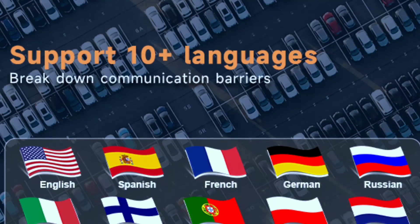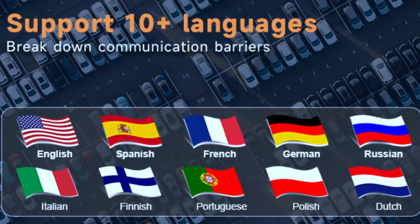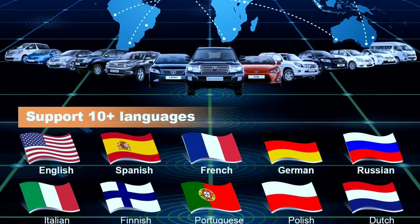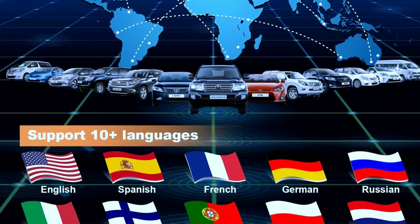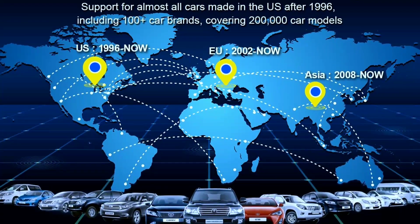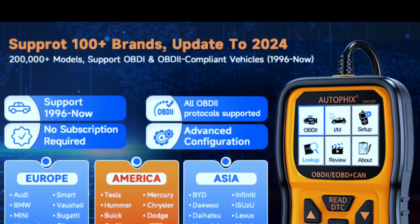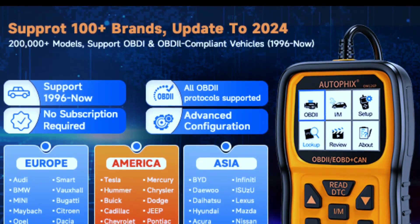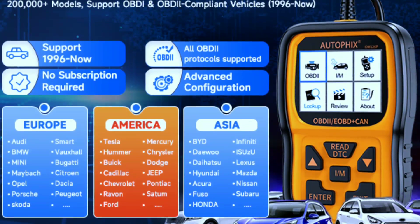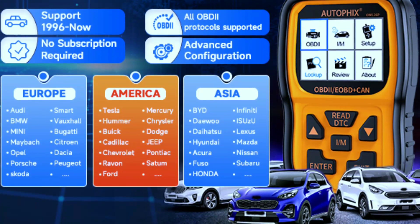Multilingual support for 10 languages: English, French, Spanish, German, Russian, Italian, Finnish, Portuguese, Polish, and Dutch — making it easy to use for people from different countries. Works on all 1996 and newer vehicle models in the USA (OBD2 and CAN) or other imported vehicles. Quickly reads and erases DTCs on all OBD2 protocols: CAN, J1850 PWM, J1850 VPW, ISO 9141, and KWP-2000.